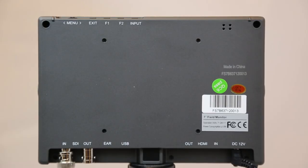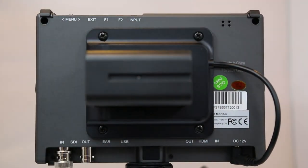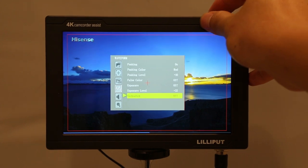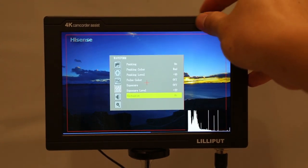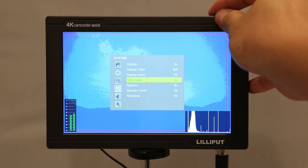The monitor can be powered by a power adapter or by a V-mount battery plate mounted on the back of the monitor. Some of the functions this monitor contains are histogram, level meter, peaking, time code, false color, and many more.